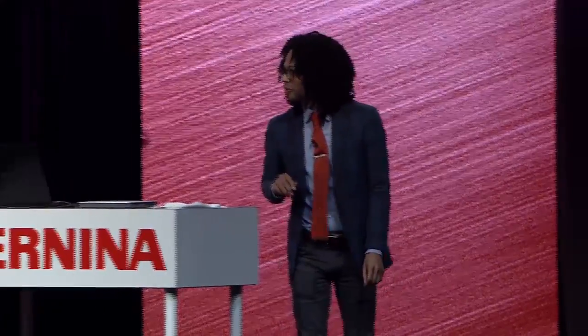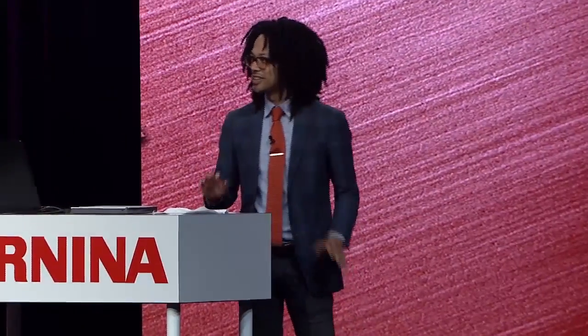Hi, everyone. The first thing I want to do is warn you that there are going to be a lot of flashing lights during the next 10 minutes or so. So if that sort of thing bothers you, you might want to cover your eyes or just step out for a little bit, but I just want to give a short explanation of what you're going to hear.